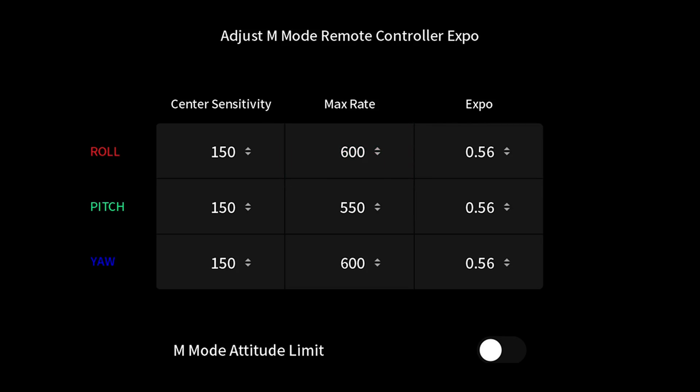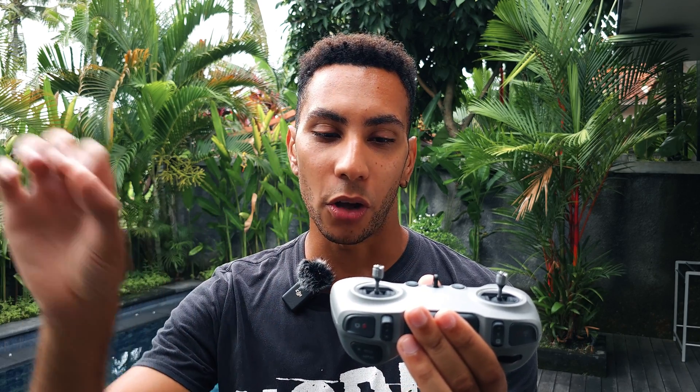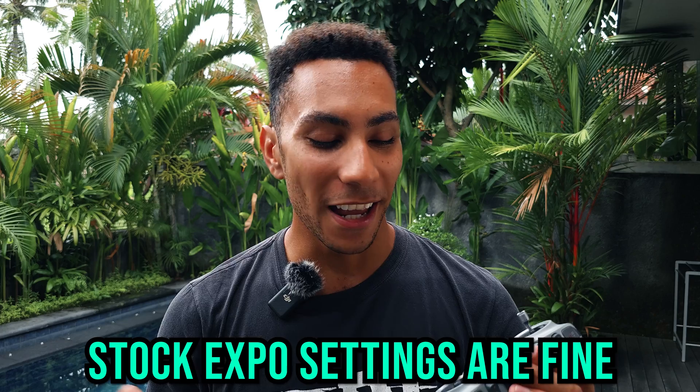For the roll axis, I cranked the maximum rate up from 450 all the way up to 600. When doing hard rolls with the Avata 2 to avoid things, it wasn't quite snappy enough, so 600 felt right. I left the expo the same across the board — the expo felt actually quite nice. Expo basically smooths out the movement on the stick, like an exponential curve: move the stick a little bit and the reaction is small, but push it further and further out and the reaction grows more and more. Just leave the expo as-is. Increasing the roll rate also makes snap split-S maneuvers easier.